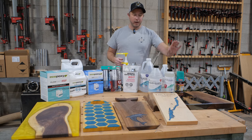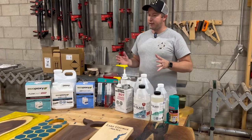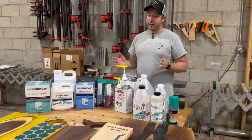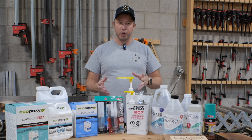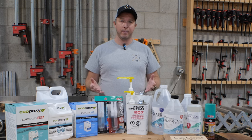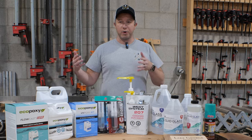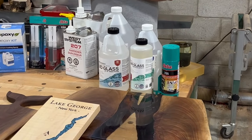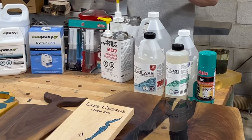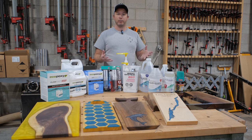Before I start talking about the first epoxy, I just want to say it's important to buy your epoxy from somewhere that uses it, because they're going to be able to answer your questions and help you troubleshoot if you have any issues and help you select the right product. When you order on Amazon, you're not going to get the customer service you need — they've never done the pours on Amazon. It's important to buy products from a reputable person or company that can help you troubleshoot the issues.